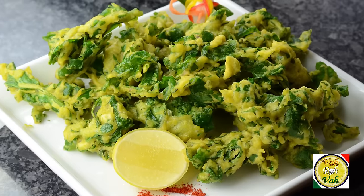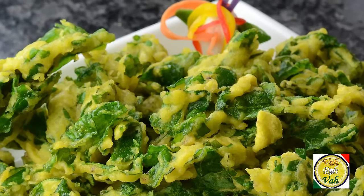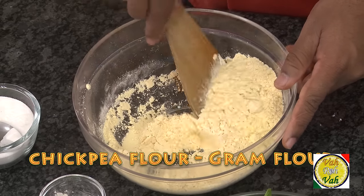Hello, namaste, salaam walekum, sat sri akal — welcome back to another session with your VahChef at Vahrehvah.com. Today I want to show you how to make palak pakoda. This is very easy to make. Here I've got Bombay besan, which is a nice fine flour.